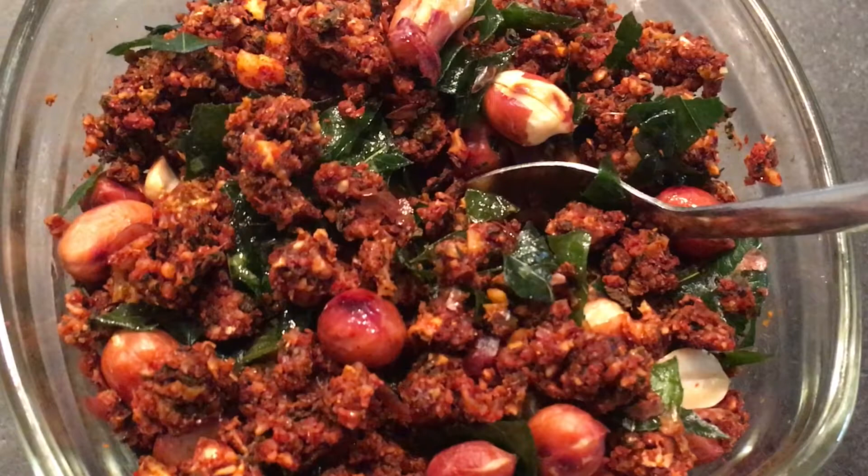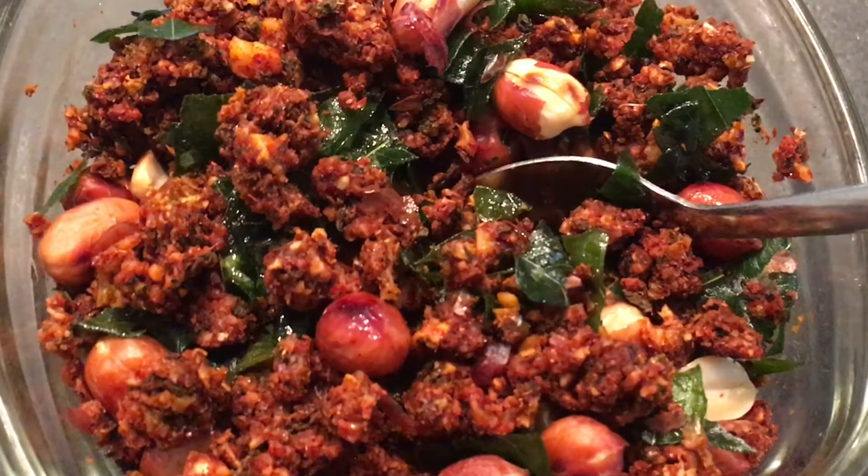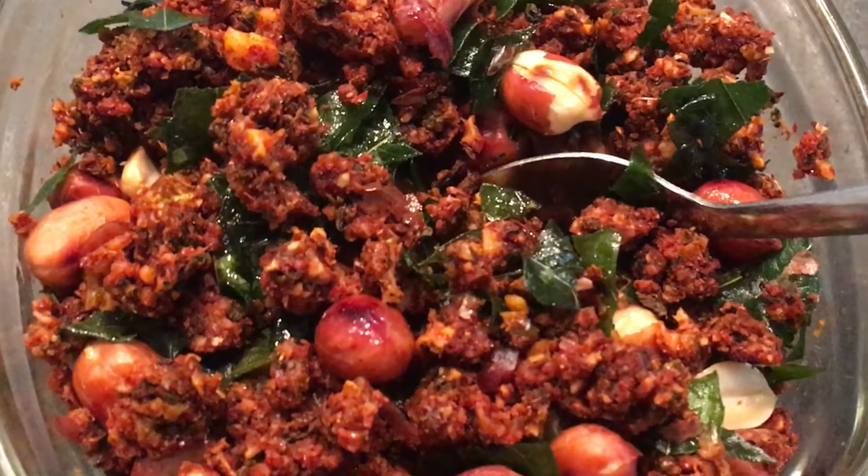It's completely oil-free and super tasty that everyone will enjoy eating this powder. It won't be bitter anymore. Even kids will love this. You can try it with ghee for kids.